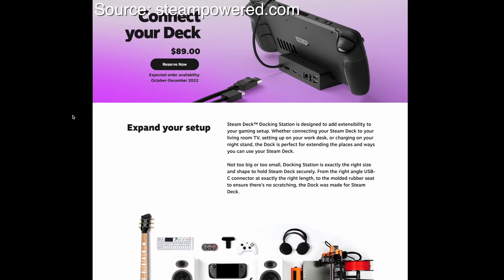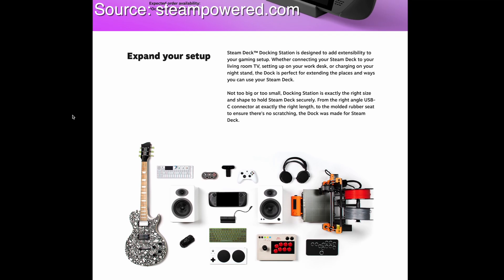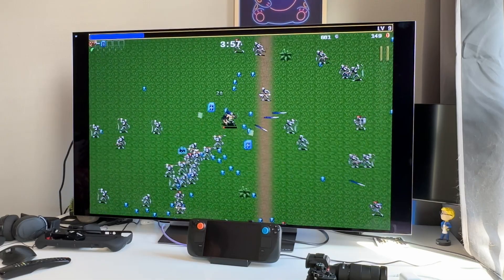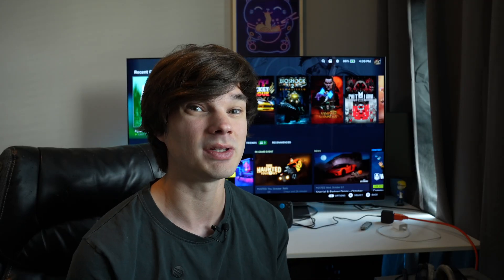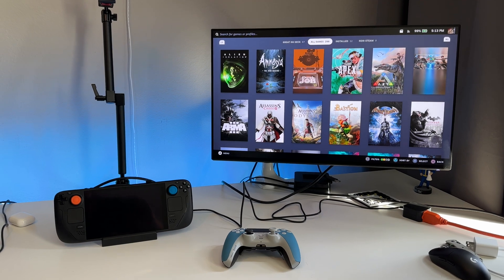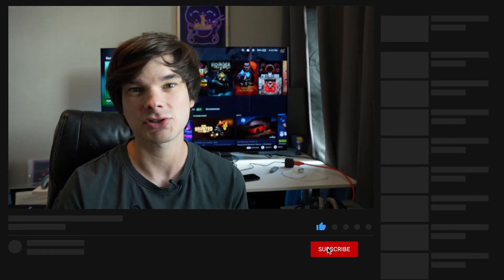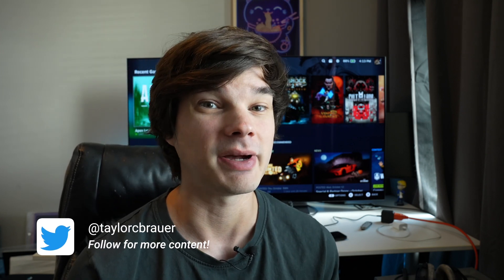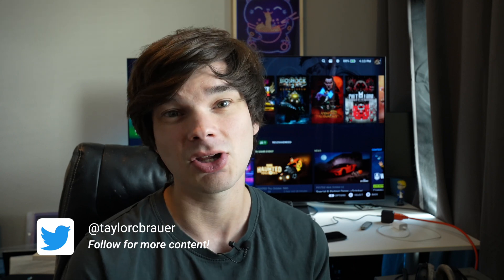The Steam Dock is $89 US dollars and it is a fantastic accessory to have. I'm so glad I made this purchase because it allows so much more flexibility, ease of use, and you can treat your deck as more of a gaming console. It's really awesome. That is the Steam Dock — such a cool little device. I love how it has its own ports, it is supported by Valve, and it will receive firmware updates in the future. Let me know what you guys think in the comments, like the video if you liked it, subscribe if you want to see more, and share this video with your friends and family. Follow my Twitter for more content on when I post. Thank you and I'll see you in the next one.